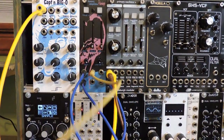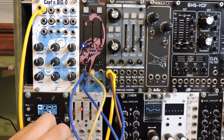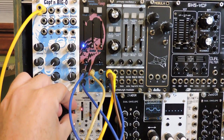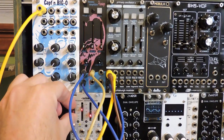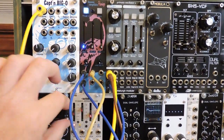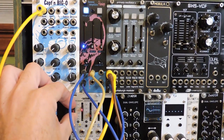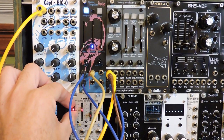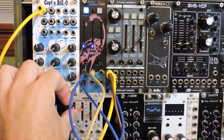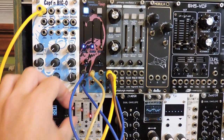First, let's run an LFO from Bitumi into the Crest CV input — it sounds like a half-wave VCA. Activating the trough clipping makes it like a full VCA. Changing the speed of the LFO begins to do interesting things.